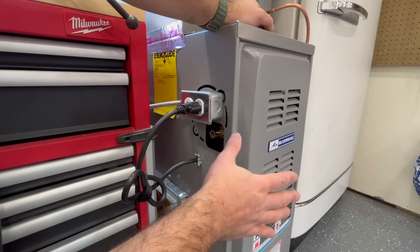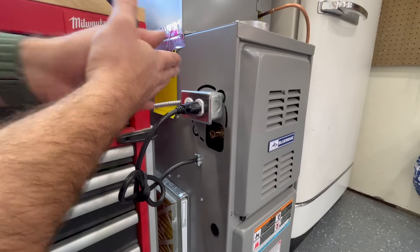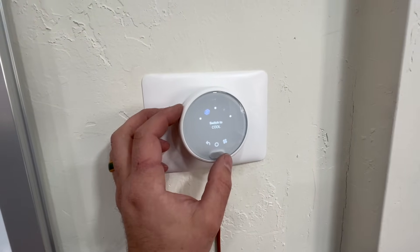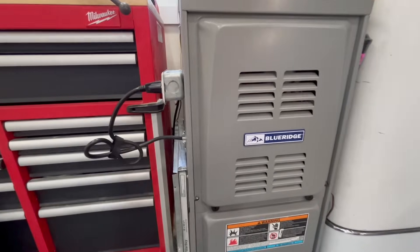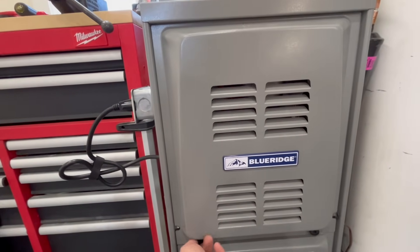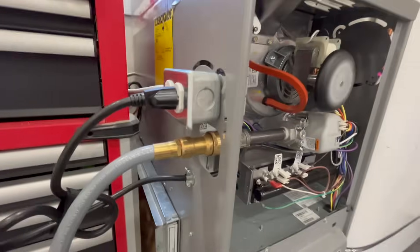Let's go ahead and turn on our thermostat and verify that the gas furnace does indeed work. Note that I don't have a vent here — I'm just running this temporarily in an open space to confirm this works. We've got our breaker turned back on and we're simply going to bump this into heat mode. We can see our inducer just kicked on, our flame just kicked on, and everything is running as it normally would. Fan just came on — everything is working like it should.